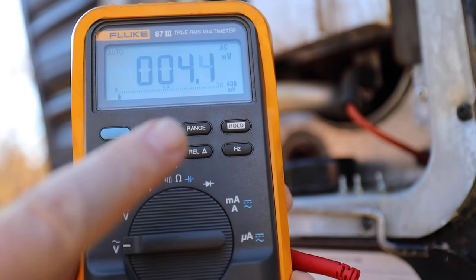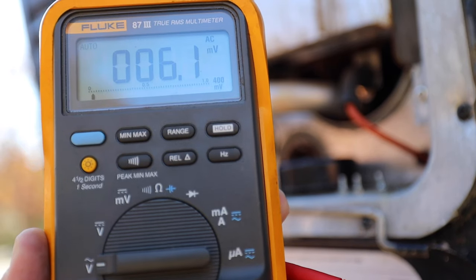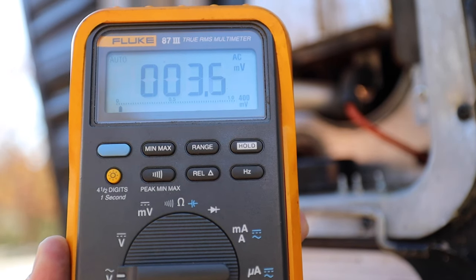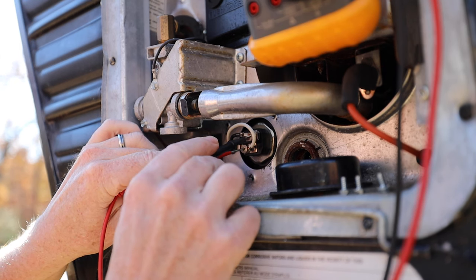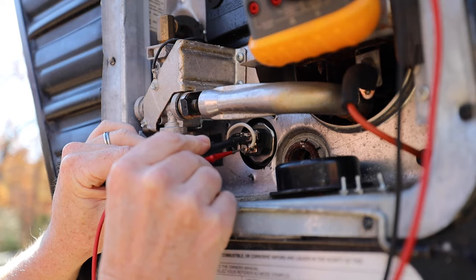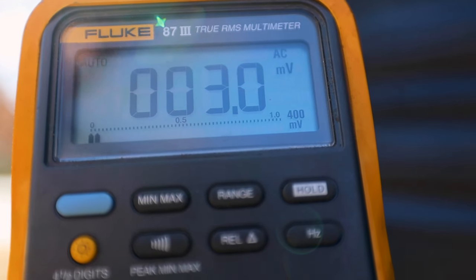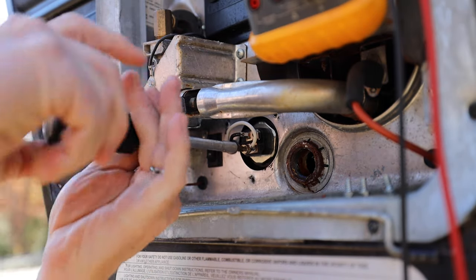Take your multimeter and turn it to AC so that you can check for voltage, just to make sure that you don't have any power going to it so you don't hurt yourself. Once you have your multimeter set up, touch the bottom and top leads to the connections and take a look at it. If there's low voltage, you're good to go.